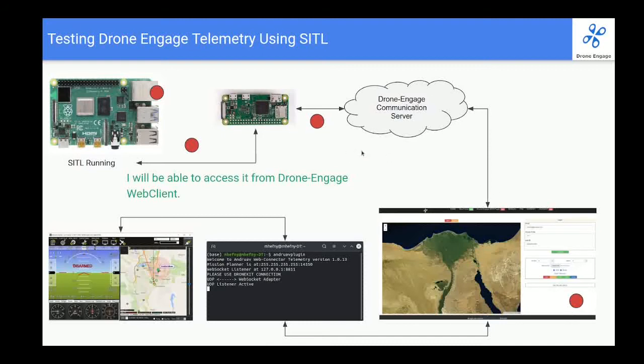I want to mention something important: the hardware is next to me on my desk, but I'm accessing it via the internet. I am in Egypt and the hosting is in Europe, so the traffic goes from Egypt to Europe and comes back — I'm simulating a real-life environment. It's not Wi-Fi; I'm connecting to the real website. Then I will use the Android plugin in order to connect to QGroundControl or Mission Planner.